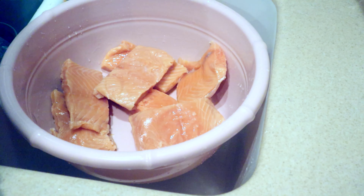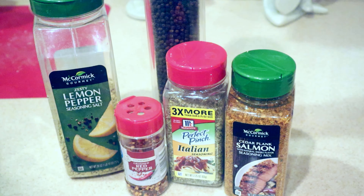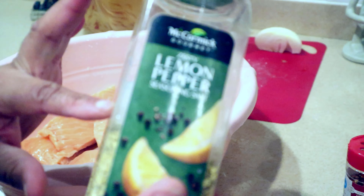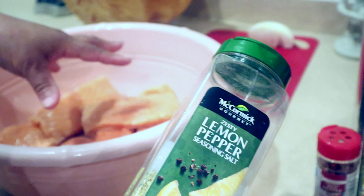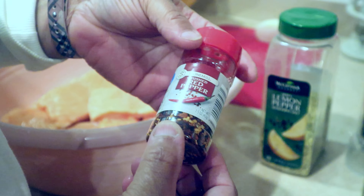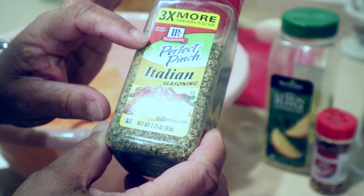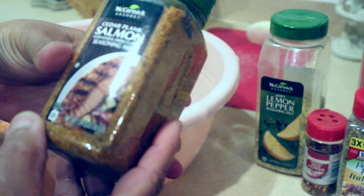For seasoning the salmon, I have the lemon pepper seasoning — the zesty lemon pepper seasoning salt. You can choose to use a natural lemon, cut it in slices or in half and squeeze the juice onto your fish, but in the absence of that I use the zesty lemon pepper seasoning salt. Then of course cracked or crushed pepper, and I'm going to give it a little twist by adding Italian seasoning to give it some herb flavor, and then a dash of black pepper.